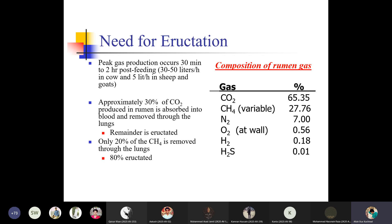For eructation, peak gas production occurs 30 minutes to 2 hours post-feeding — up to 30–50 liters per hour in a cow and 5 liters per hour in sheep and goats. Approximately 30% of carbon dioxide produced in the rumen is absorbed into the blood and removed through the lungs; the remainder is eructated. Only 20% of CH4 is removed through the lungs whereas 80% is eructated.